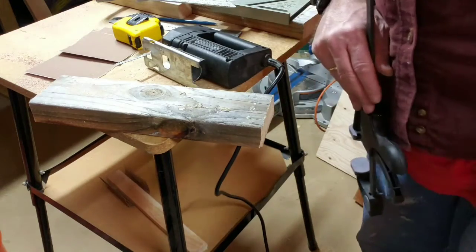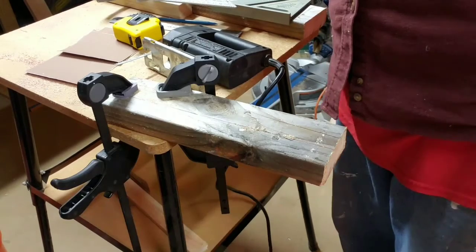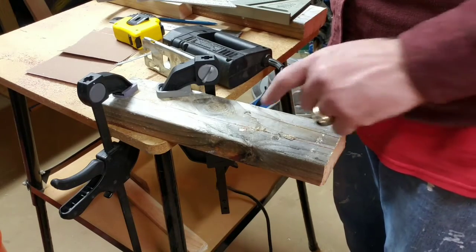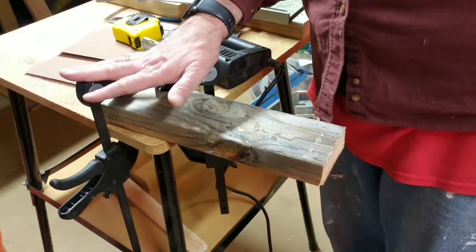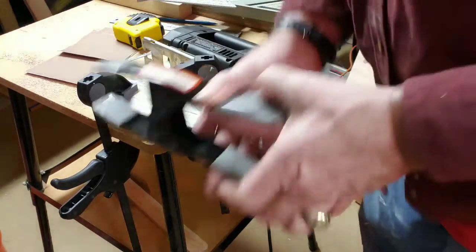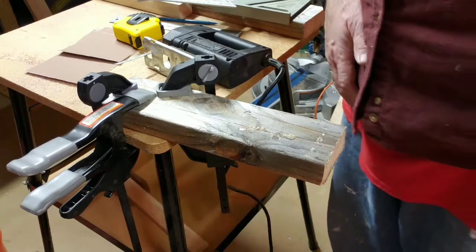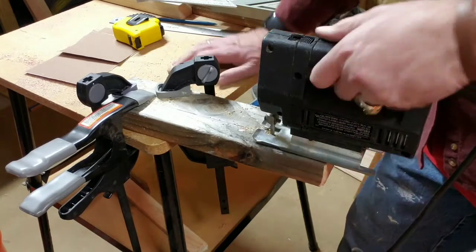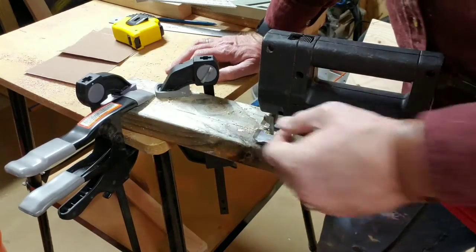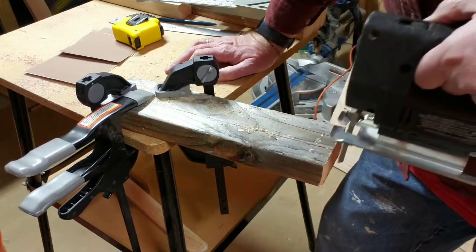I'm going to cut the video off and go back to doing this — it's a lot of video for you to have to watch. Because it's a hard spot here and I have a hard time getting through, I actually put two clamps on to help hold it. I have four clamps — I can put more. Sometimes it takes a bunch of different clamps to hold it in place.